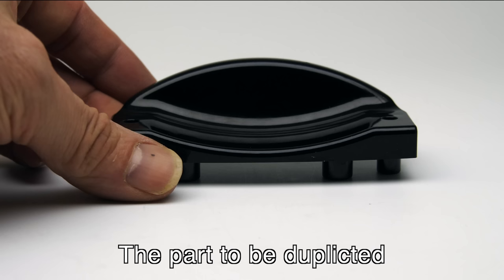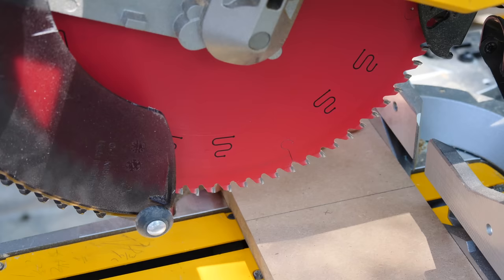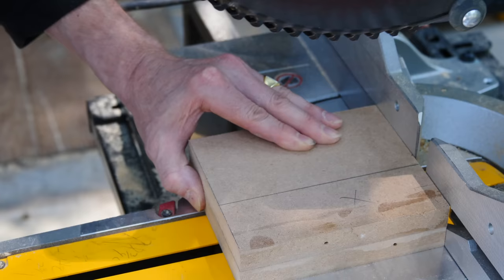This is a random violin chin rest that they apparently don't make anymore. This is a pre-made wooden mold box, and these are going to be the bases that the violin chin rest is connected to inside the mold box.